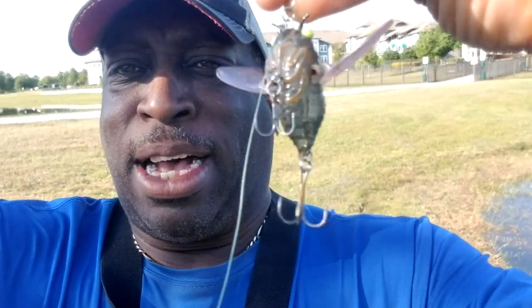Hey everybody, it's Talk Water Johnny, and in this bass fishing video, we'll be fishing with another classic here, the Chase Bait Cicada Bug, right here, by Chase Bait. This lure right here catches a lot of fish, so I thought I'd put it back in action and see what we can do during the springtime. Let's go.